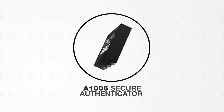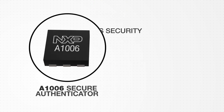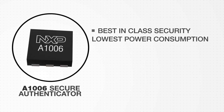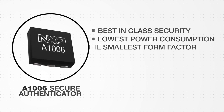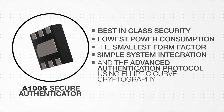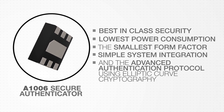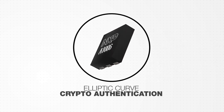NXP would like to introduce the A1006 Secure Authenticator. This new IC offers best-in-class security, lowest power consumption, the smallest form factor, simple system integration, and an advanced authentication protocol using elliptic curve cryptography.